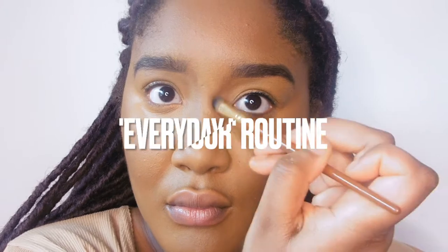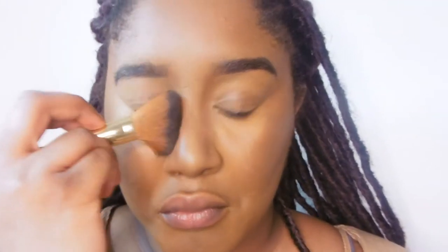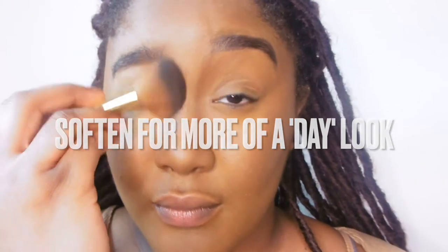Rather than just applying bronzer in the same place as your contour, because that defeats the purpose. I then get a smaller brush and just carve out the sides of my nose. Then I use the bigger brush just to soften, so I don't have big lines on my face. Changing the placement of the bronzer really does redefine your face and the overall look is just a lot better.